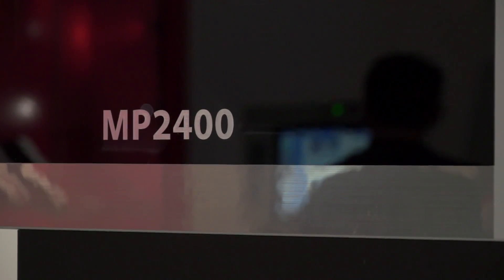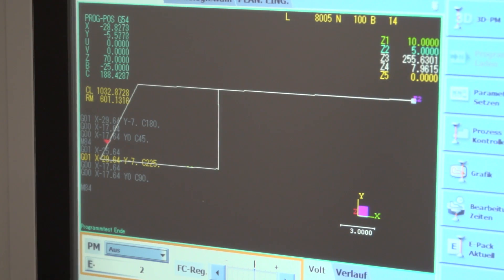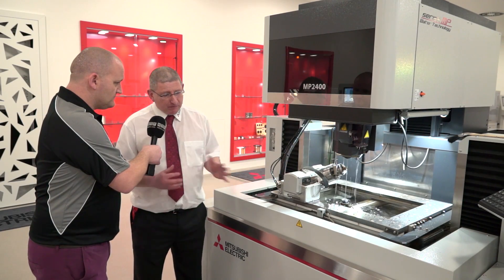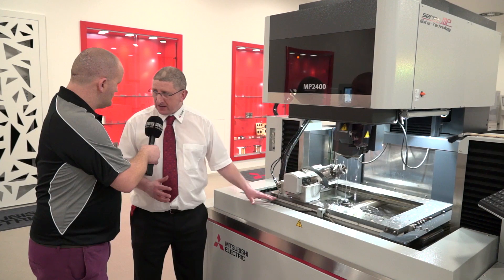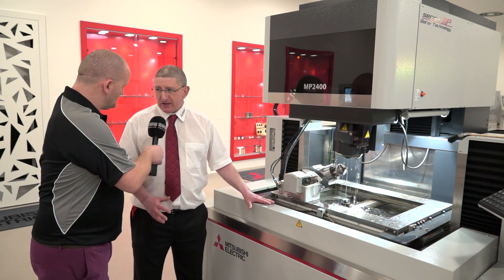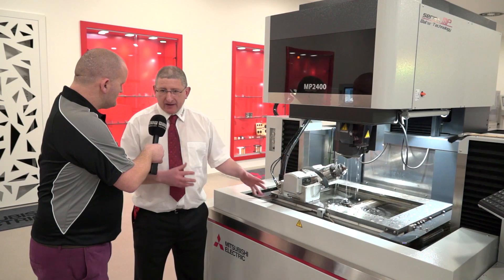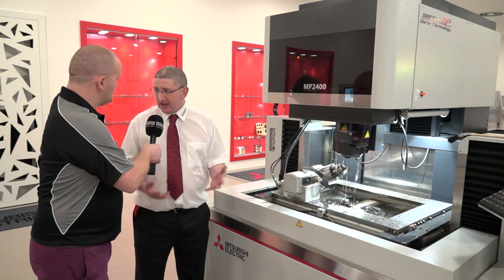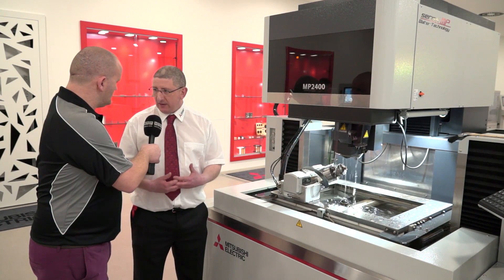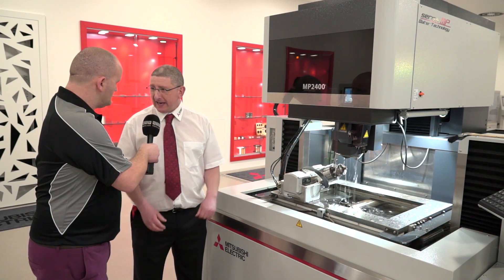On the MP range, really the only options to consider are the diamond guides for different wire diameters — that's where it ends. When talking about high accuracy and high surface finish capability in water EDM, this is as good as it gets. Combined with the support and service from HK Technologies, where service and application engineers have many years of working together with Mitsubishi, this is truly as good as it gets.